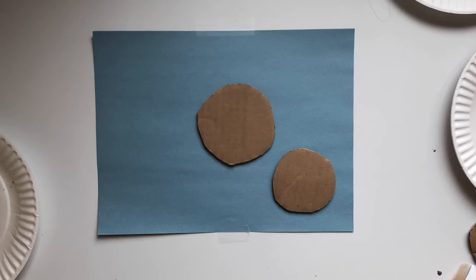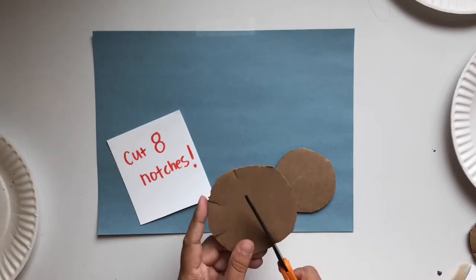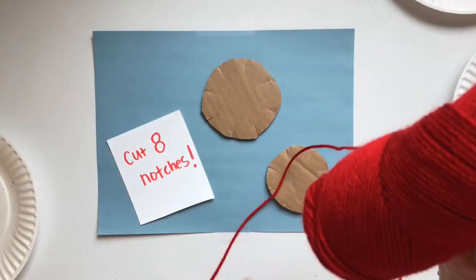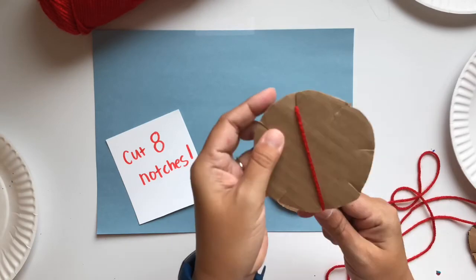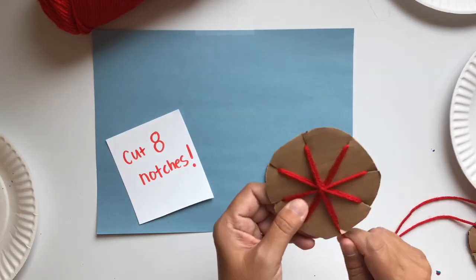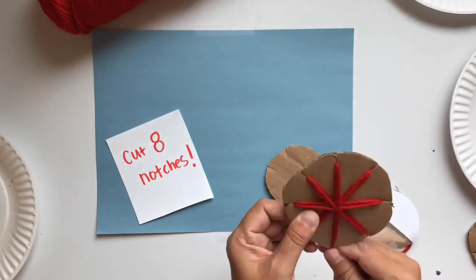This is firework printmaking. What you need is cardboard circles, paper, yarn, scissors, and paint. You're going to take your cardboard circles and cut eight notches in each circle — the notches don't have to be very deep. Now get your yarn and cut off a pretty good amount. Insert your yarn into the notch of the cardboard circle, then wrap it around the circle in order. Repeat that several times. If you have extra yarn at the end, just tie it off at the back.